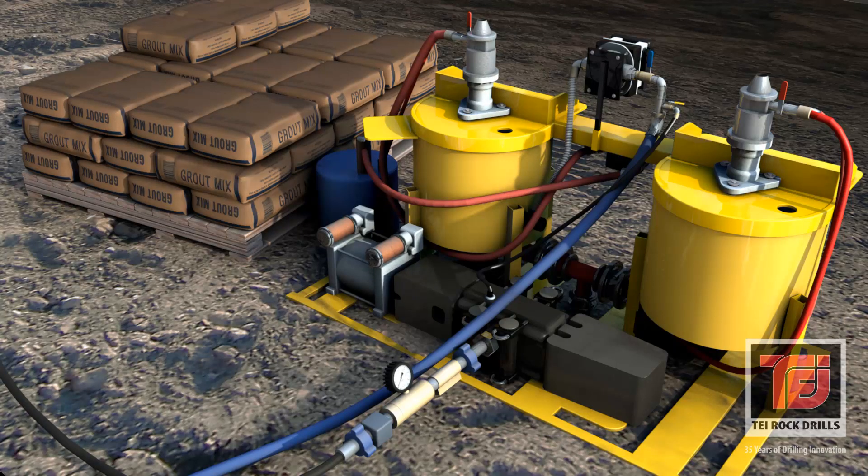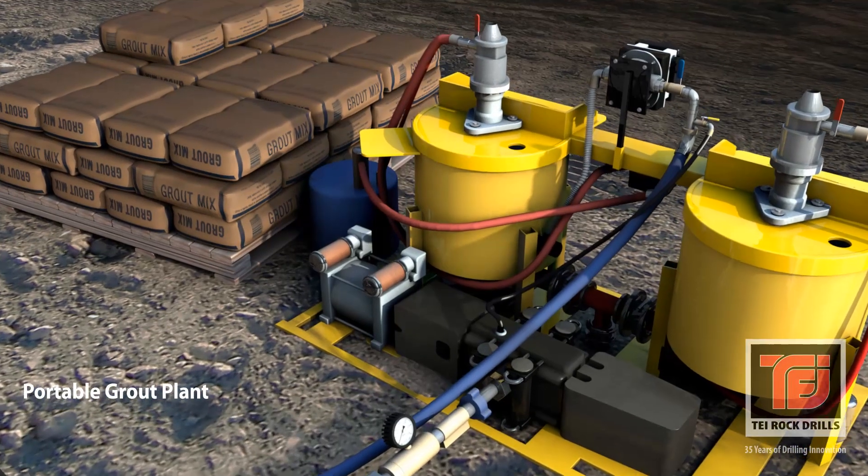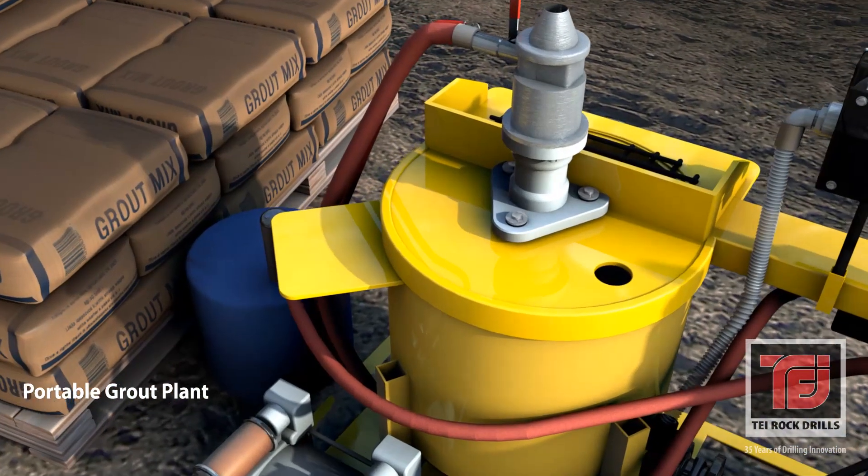The grout plant is as important as the drilling platform. Grout flushing cuts into the soil as much or more than the drill bit. The permeation of grout improves the surrounding soil and strengthens the hollow bar system to provide a clear advantage over other ground reinforcement techniques.